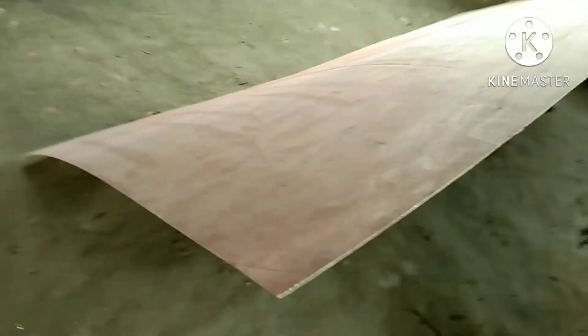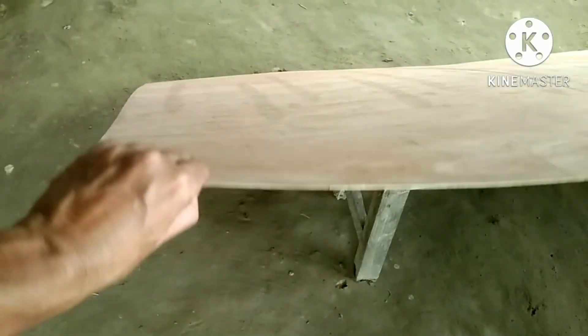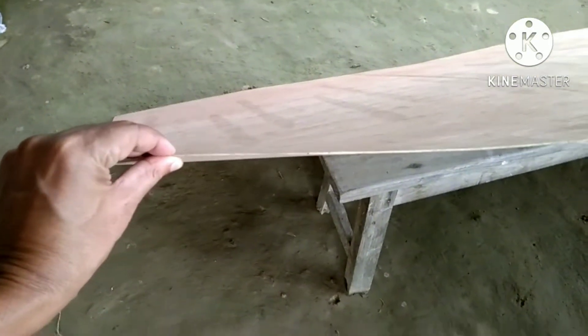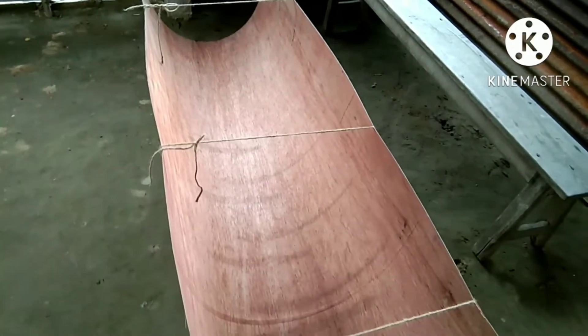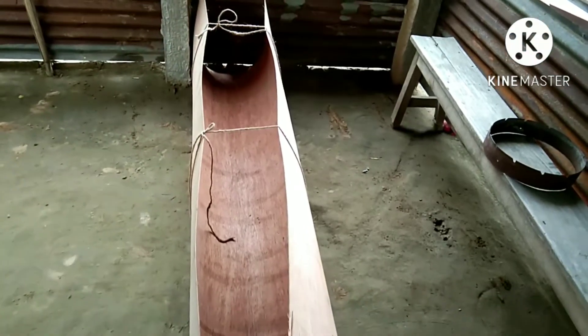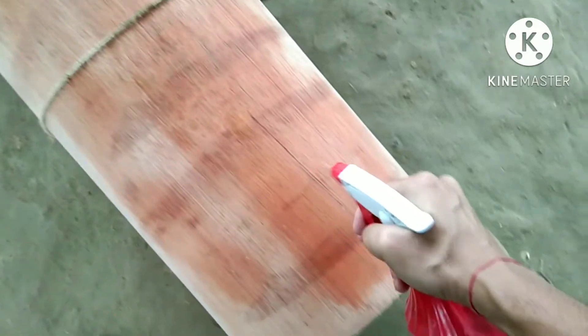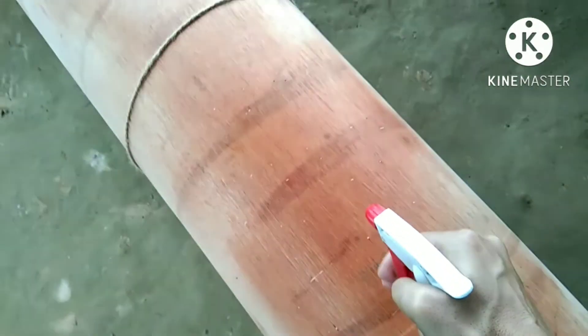Hello friends, today I am going to make an optical tube for my 12-inch telescope. It is 2mm thick plywood. I bend the plywood little by little like this, and I spray some water on the plywood to soften it — otherwise the plywood would break.